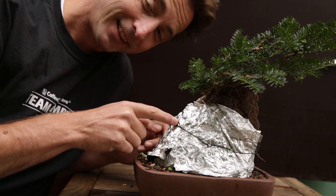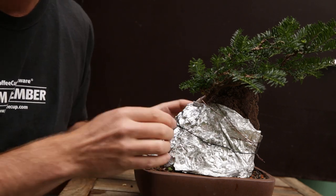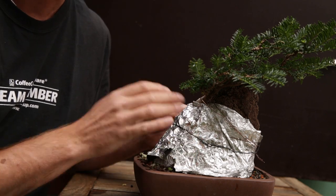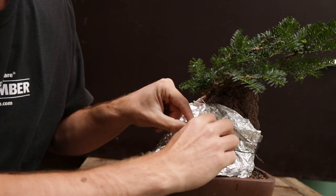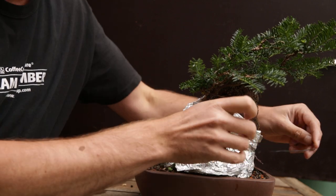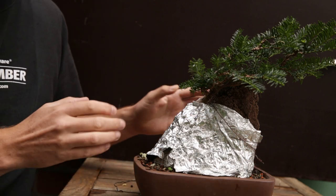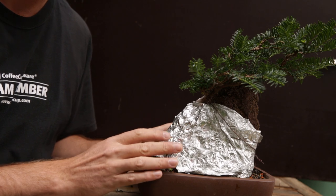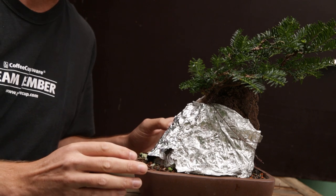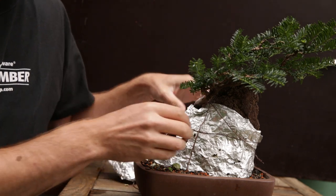What we have here is a windswept or fukinagashi style root over rock bonsai. Something to remember: you don't have to make a formal or informal upright — you can also do other things. On a rock outcrop, a windswept form is quite logical. Now let's take this out and take the wrapping off so we can take a better look at the roots. This wrapping is on for two reasons: first, the roots were not done yet when I lifted it out of the original growing pot two years ago and I wanted to develop it further. Second, the birds have been on it so it's been double wrapped.